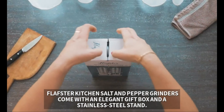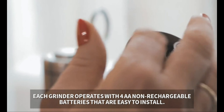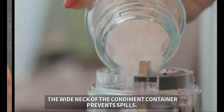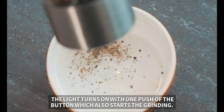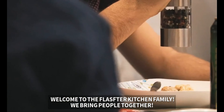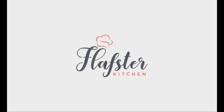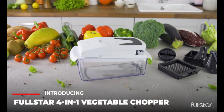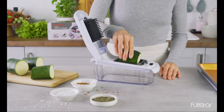Flopster kitchen salt and pepper grinders come with an elegant gift box and a stainless steel stand. Each grinder operates with four AA non-rechargeable batteries that are easy to install. The wide neck of the condiment container prevents spills. The light turns on with one push of the button.